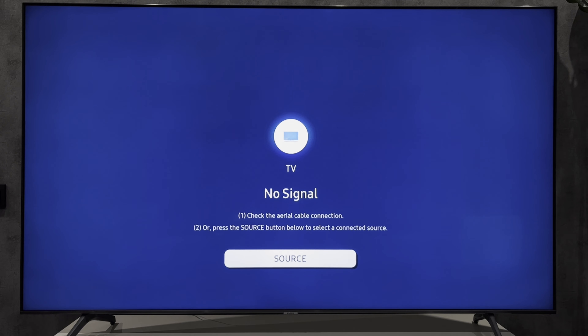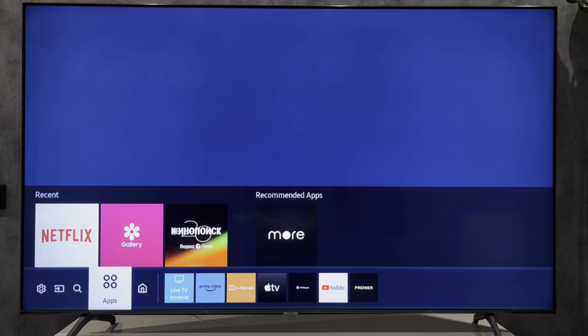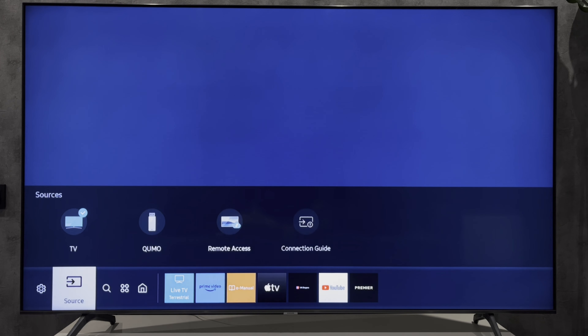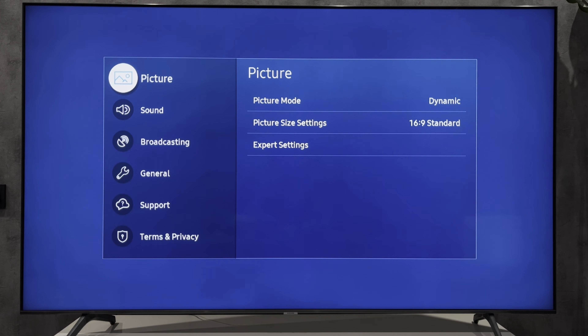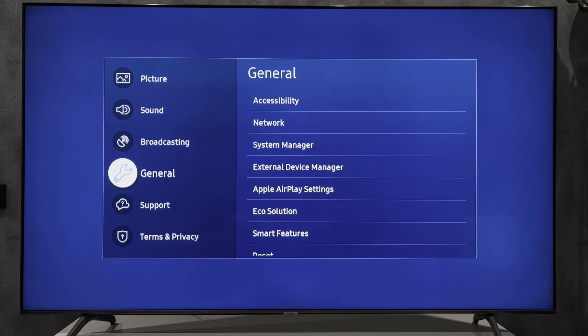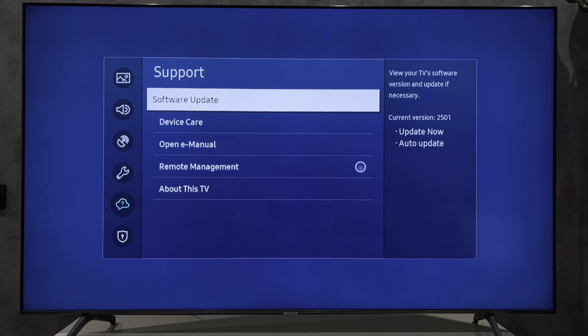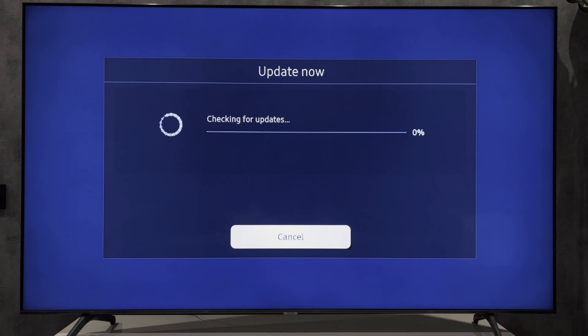Open Smart Hub. Settings. All Settings. Support. Software Update. Update now.